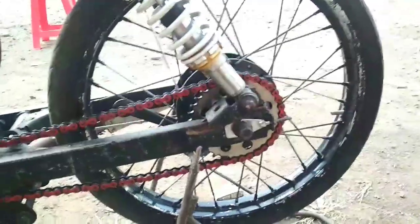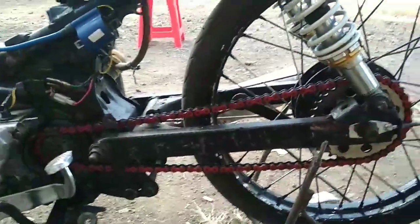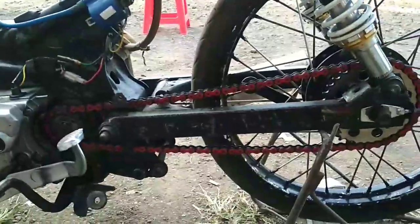Gearnya menggunakan Triple S, depan belakang. Belakang 34, masih standar juga. Dan rantainya menggunakan Osaki warna merah.